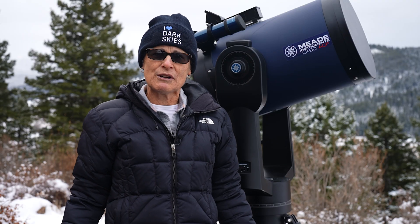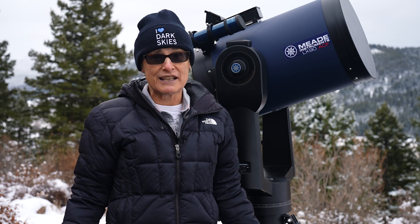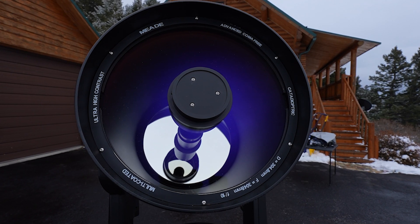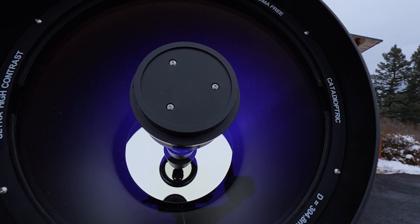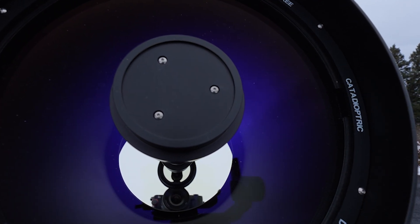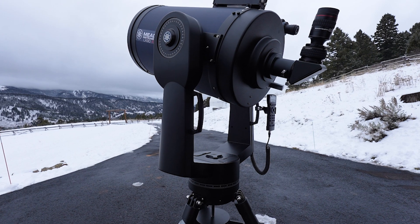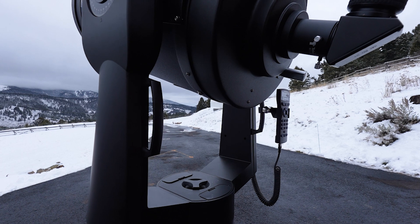The LX90 was manufactured at the Meade plant in Tijuana, Mexico, and the primary, secondary, and corrector plate glass blanks were manufactured in the United States exclusively for Meade. The body of the telescope comes with two well-placed handles to assist you in getting the telescope onto the tripod peg.